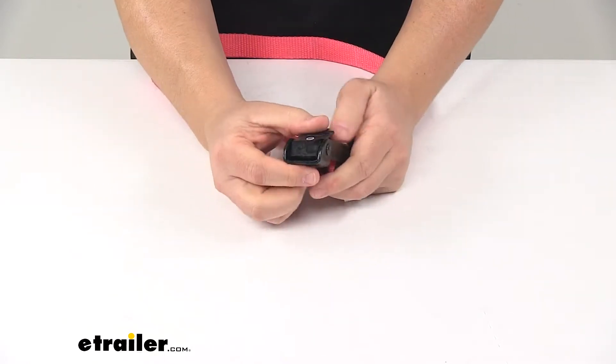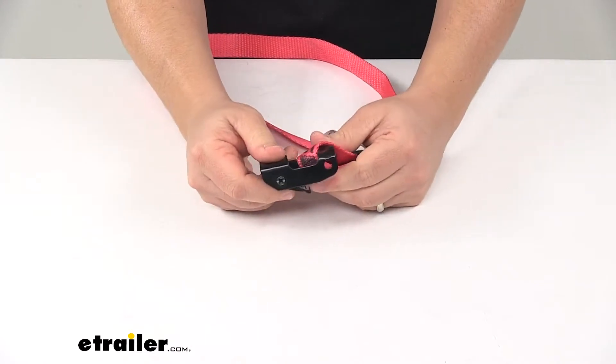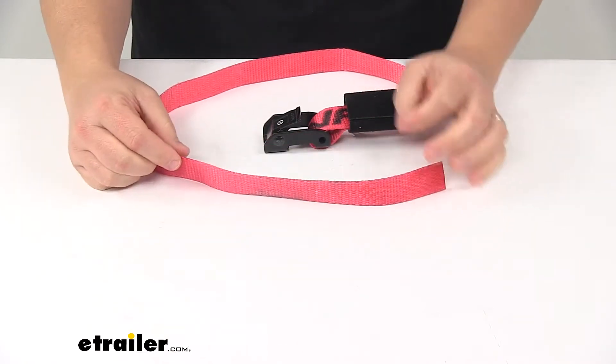We're looking at a really nice durable steel buckle with a powder coat finish to resist rust and corrosion. The strap is a durable polyester webbing, it's WSTDA certified, and the product is made in the USA.